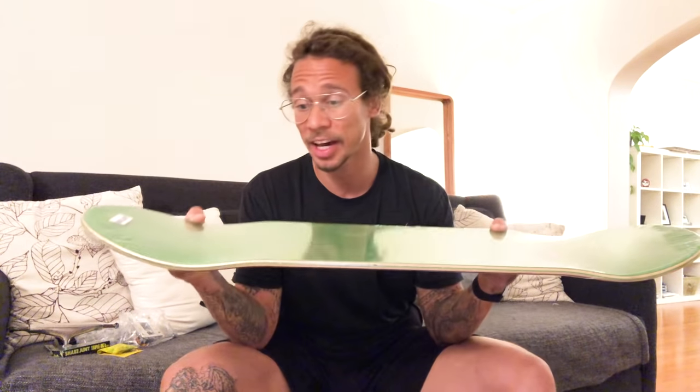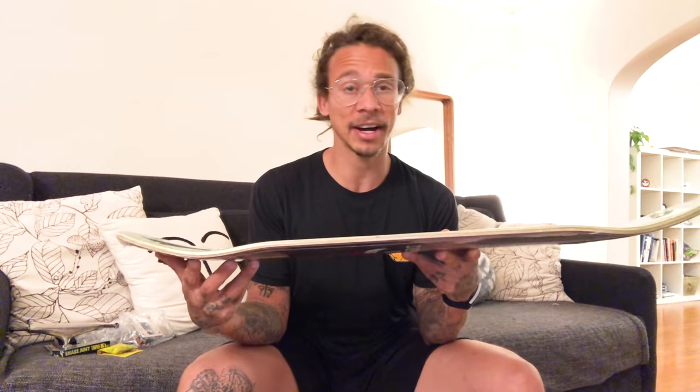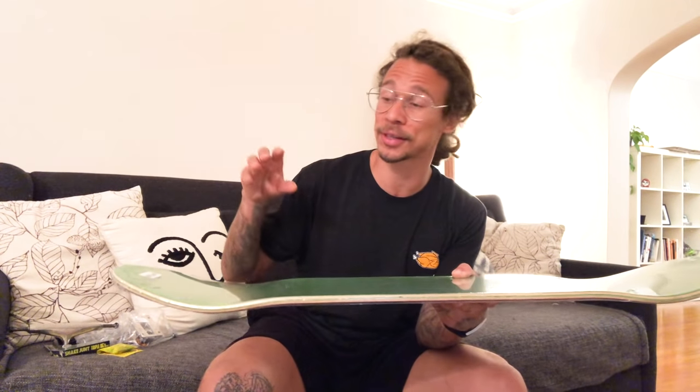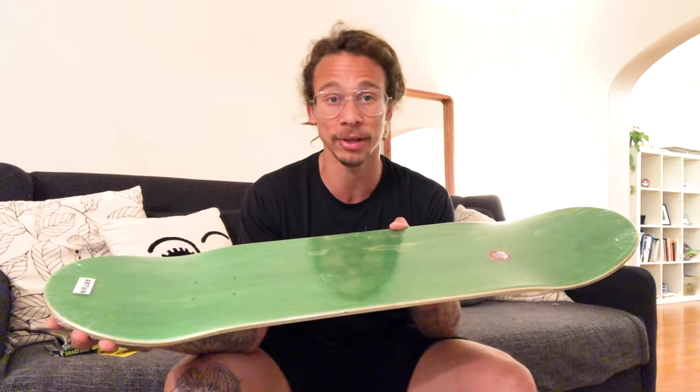I've been skating this shape for a while now but I've kind of gotten a little over skating an 8.5 deck, so I decided to make another smaller deck. If you've watched my stuff before, I skate a couple different setups for different tricks - I get a smaller board for tech tricks and skate my bigger board to jump down stuff. So what I did this time is I made a smaller twin nose.